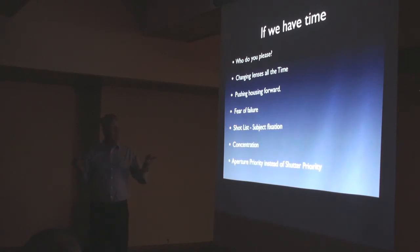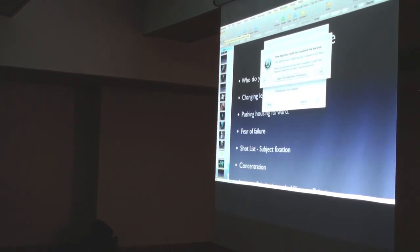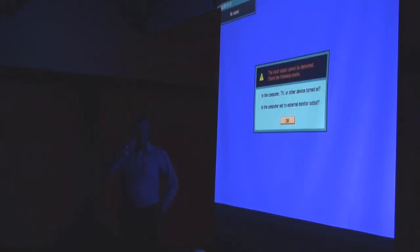Aperture priority instead of shutter priority — I talked about that with the fish. I think we'll call that a day. What's interesting is how digital cameras enable you to work in a completely different way from film — you can never build up a shot on film the way you can digitally. Quite an extraordinary difference. Any questions? Thank you very much.